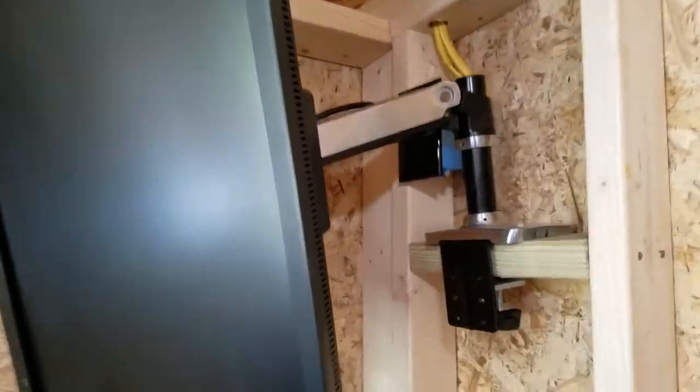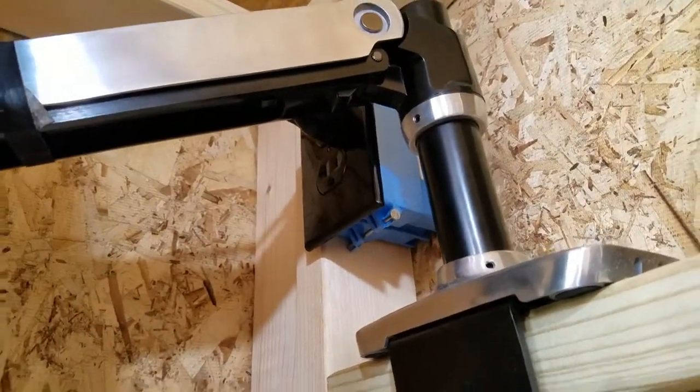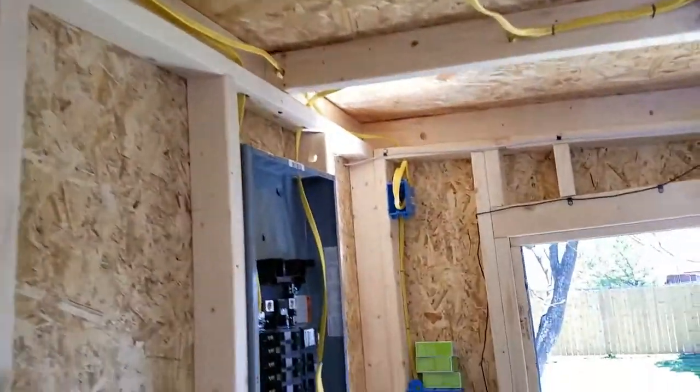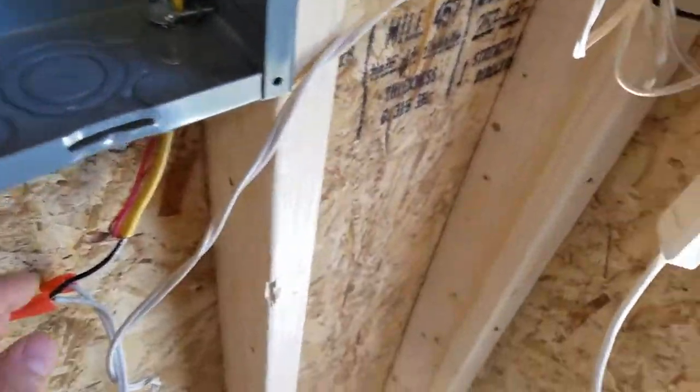I finished — or terminated — my first run here the night before last. On the electrical, I'm still working on this. I've got a temporary drop cord hooked up to this one run.